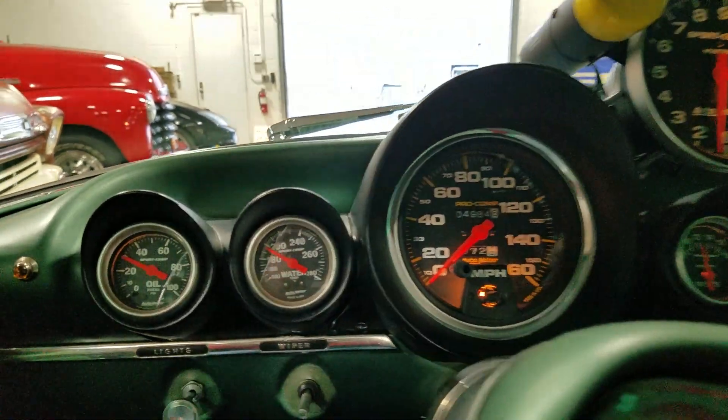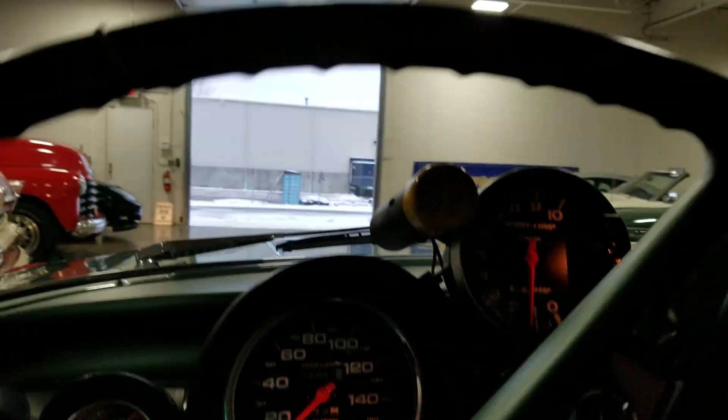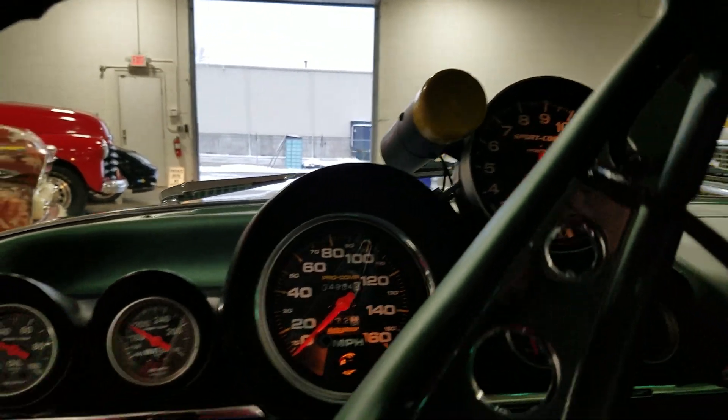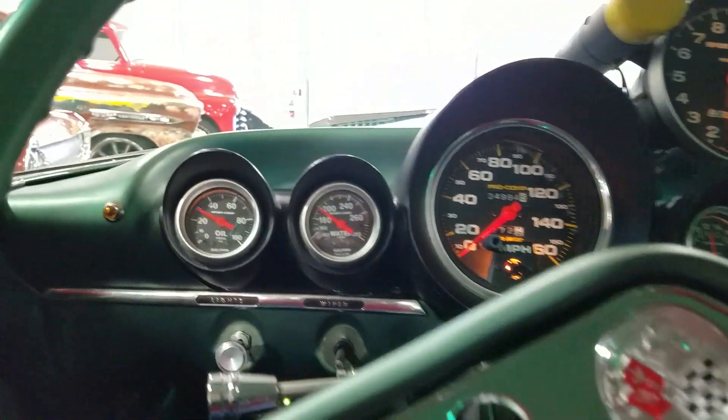He has offered to put another idling video together, or perhaps wait till a drier day and get the car outside to give it a longer running test.